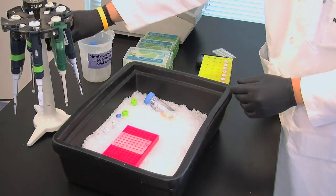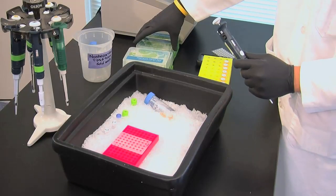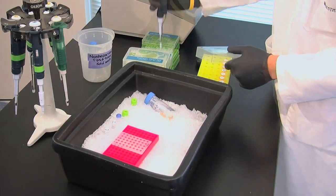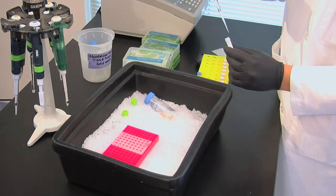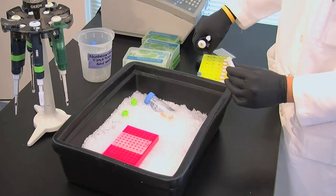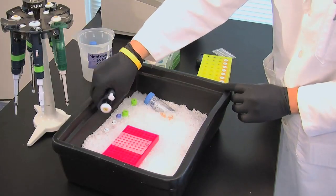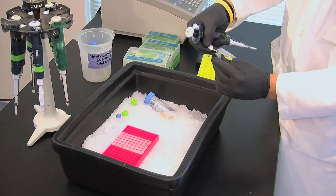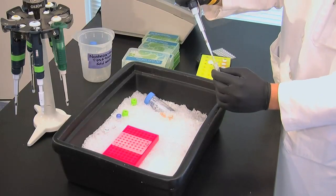Add 10 microliters of nucleotides. Add the forward primer in the same amount as the nucleotides, that is, 10 microliters.